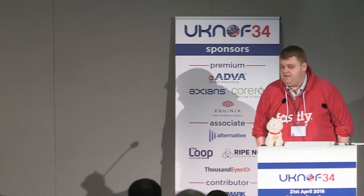Just to finish off: at about 15 minutes after lunch starts, I will be in the PGP key signing room. If you want help creating a key, if you want to do any key signing — I've got a brand new key from earlier this week — come along and get it signed. That would be great. Thank you very much.